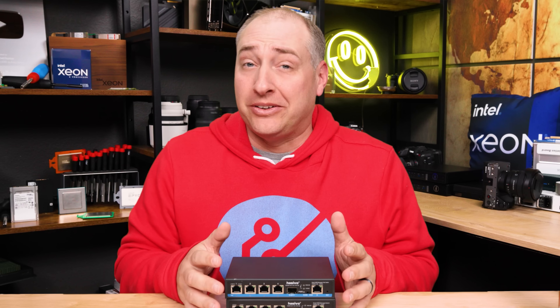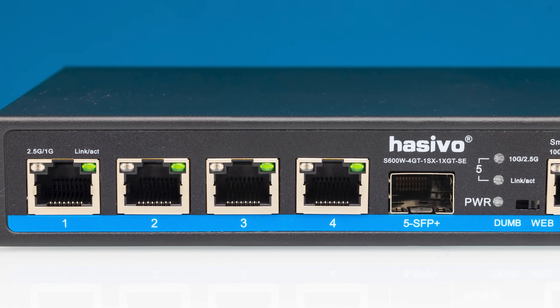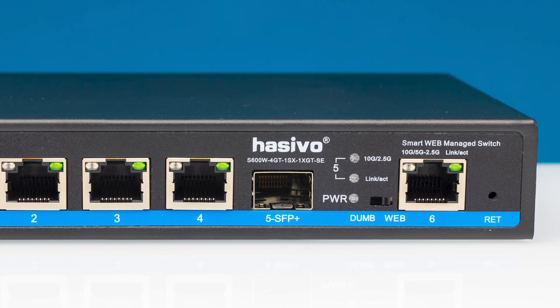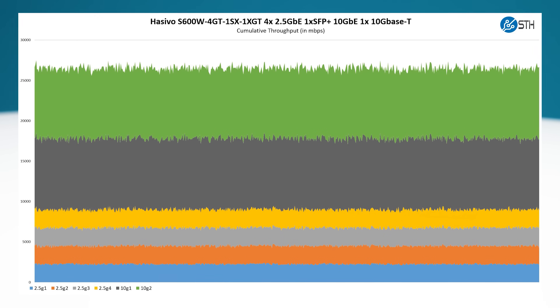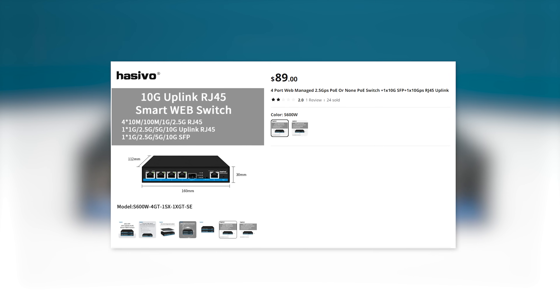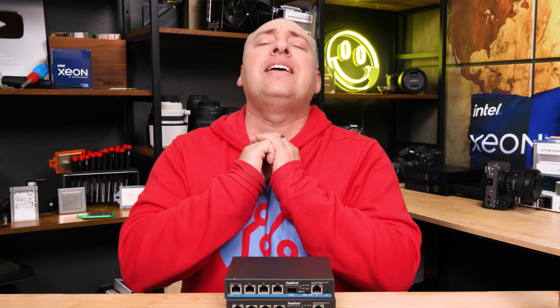Those are just three of the 20 plus switches we're going to take a look at in this video. These two switches are the Hasivo S600W units. There are four ports of 2.5 gig Ethernet, each with an SFP Plus port for optical networking, and there is a 10G base-T port. These are the only switches that have all three types of ports — 2.5 gig, 10G base-T, and SFP Plus networking. They're only a little bit more than getting a media converter that you can plug into an SFP Plus port and turn it into a 10G base-T port.